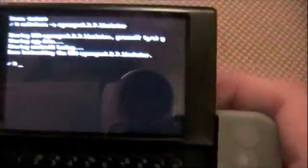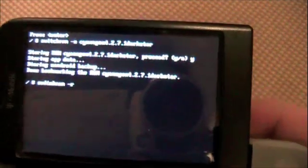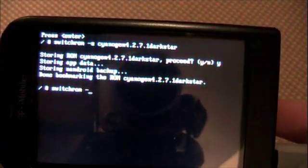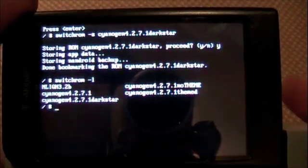To restore it, let me show you how to restore. If you're on a different ROM — any other ROM — without wiping, you put 'switchrom dash-R' and then name your theme. If you don't remember what you called it, you can do dash-L and press Enter, and it'll give you a list of the things you saved. Which is really cool.